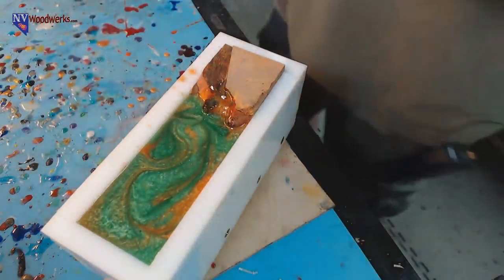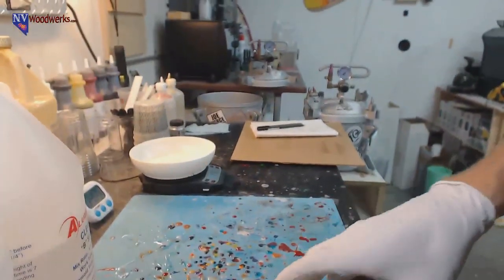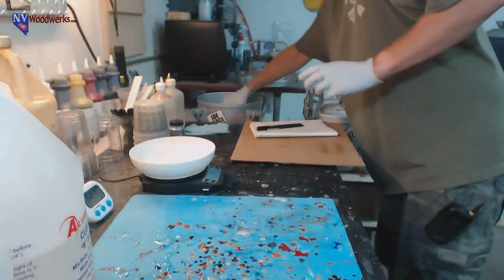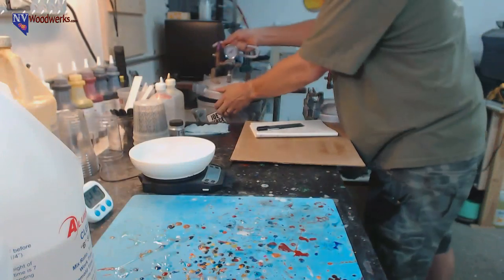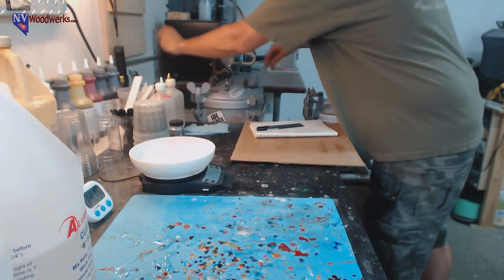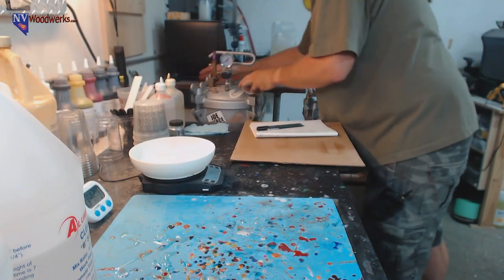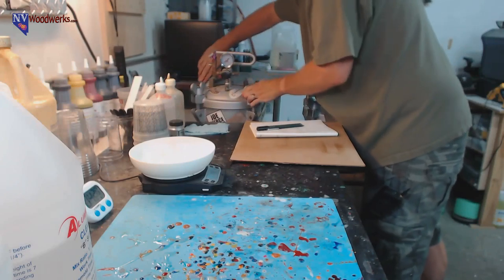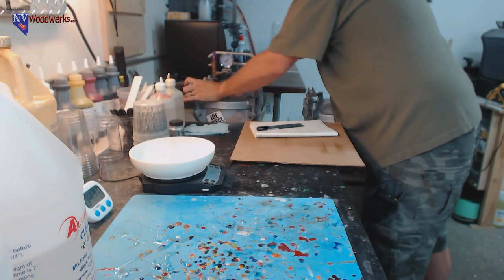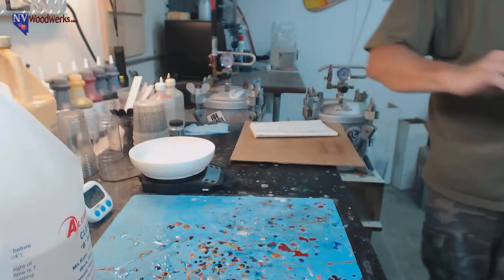We got that mold nice and full. I give it a little swish - just never know, that might make the blank right there. We're ready to rock - tossing it into the pressure pot. Gloves are all sticky - that's why I take my gloves off before putting the pressure pot lid on. Get that nice and evenly tight, and that's going up to 70 PSI.